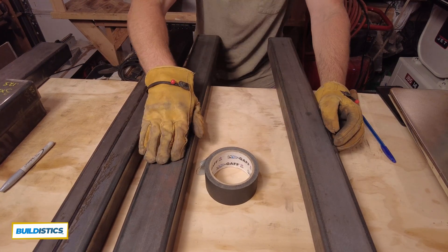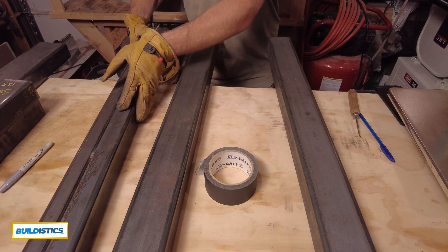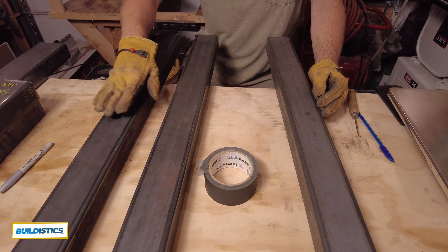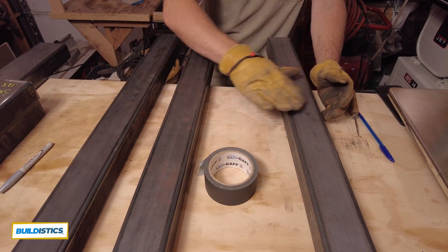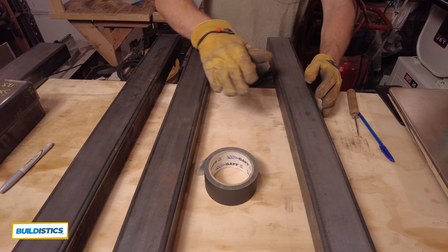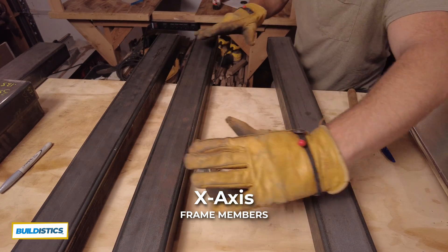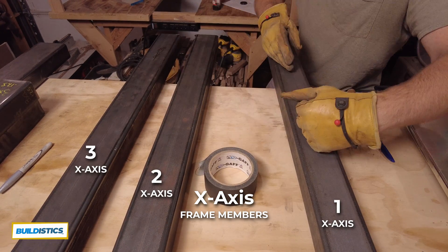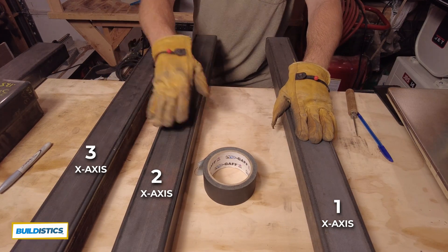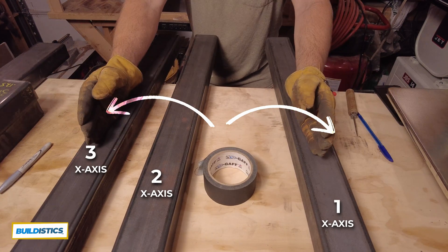With these, I'm going to make sure that the weld you see here is facing down, because it does create a little bit of a hump and I don't want that — especially when I put my waste board down here, I want it perfectly flat. So all the welds are down. Since this is the X-axis, I'm going to mark them one, two, three — one being closest and three being farthest away. You want to make sure your longest pieces are on the very outside of the frame.